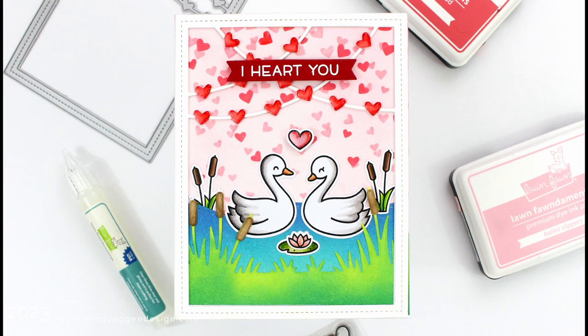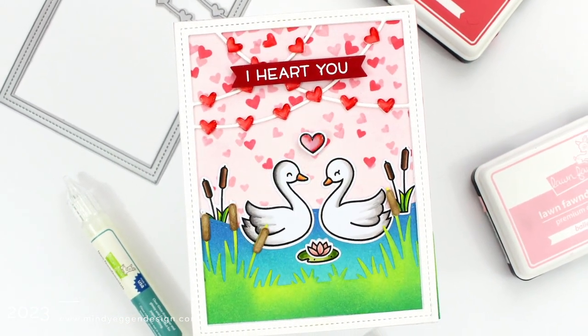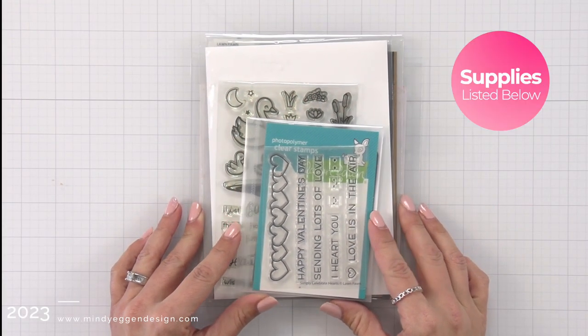Hi everyone, this is Mindy Egan for Lawn Fawn. In today's video we are going to create a cute Valentine's scene using some new and old products. First I'm going to walk you through some of the supplies that I'll be using today.